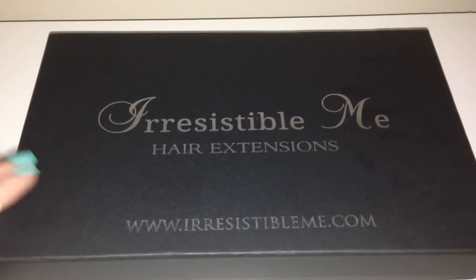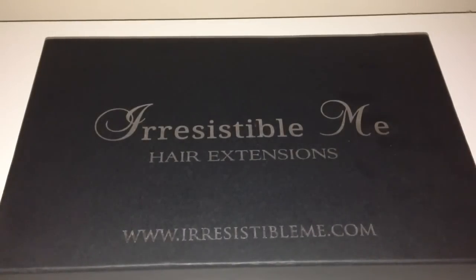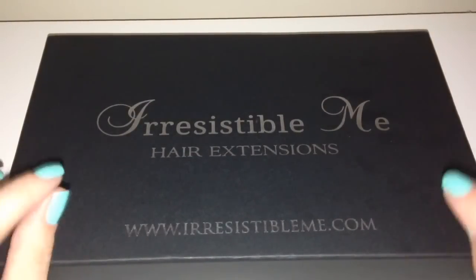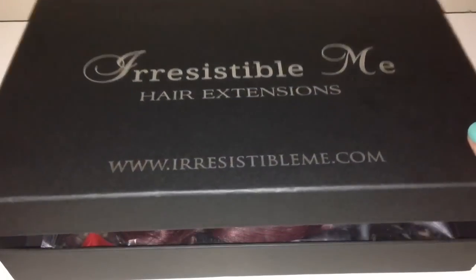They did get sent to me in a big bubble wrap envelope — so they're in a cardboard box tucked inside a big bubble envelope — so there was absolutely no damage to them whatsoever. Really really good packaging. Also, the time it took to get to me was super fast. If I'm not mistaken, I think they got to me within three or four days, which I think is absolutely amazing. So let's dive into the box.